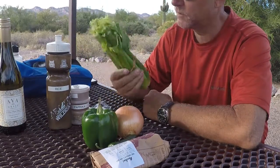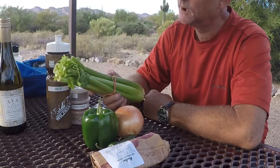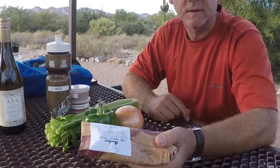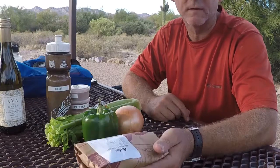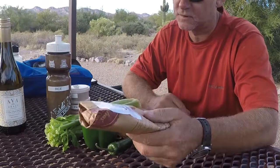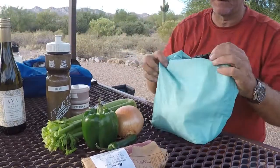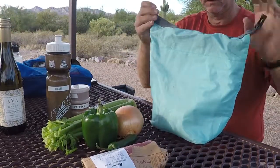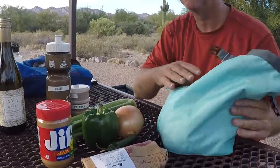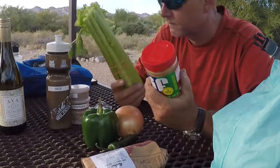That's a lot of celery for chicken and rice, and it is — it was the smallest thing that the grocery store had. I wanted to get some chicken thighs, but they wouldn't sell chicken thighs in a small package; they would only sell chicken breasts, so I got chicken breasts instead. The other thing that I keep in my bag all the time is some peanut butter, so the celery and the peanut butter will go well together tomorrow for snacks.